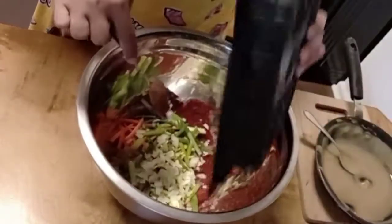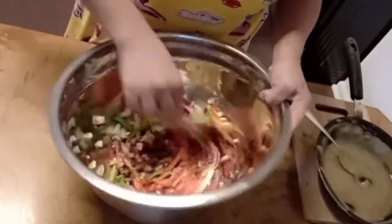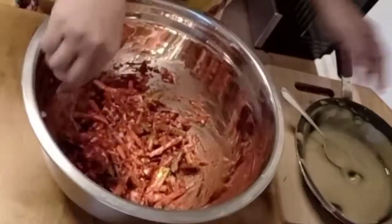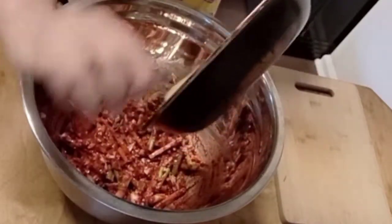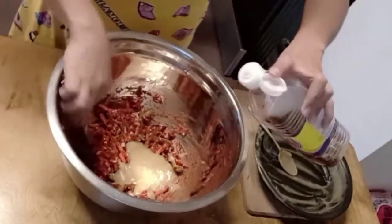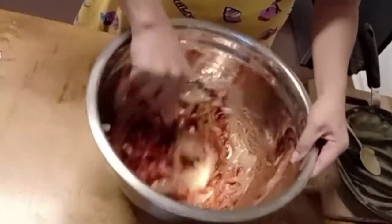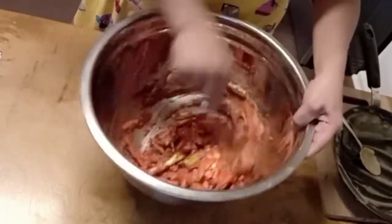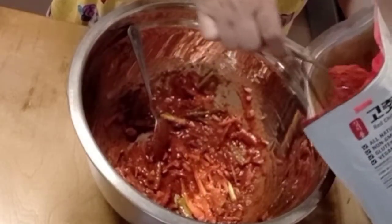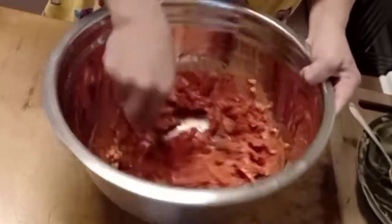Mix everything together well. Then add our onion, garlic, ginger, carrots, and onion chives. Mix it all together — it smells really good. We'll add all of it. We also add 1 to 2 more tablespoons of fish sauce — that's 4 spoons of fish sauce total. It's not spicy enough, so we add 2 more spoons of chili powder — bringing us to 6 spoons of chili powder total.